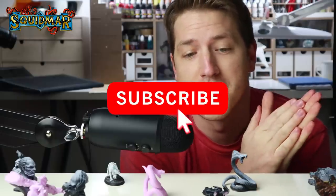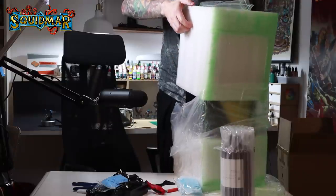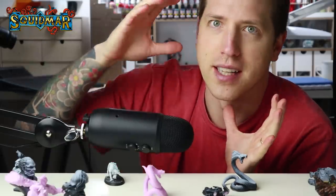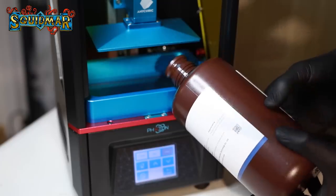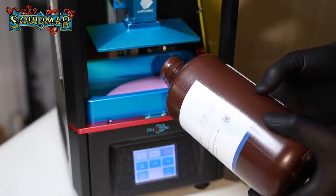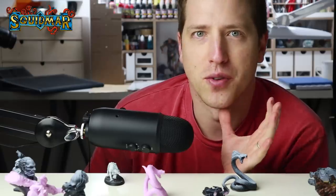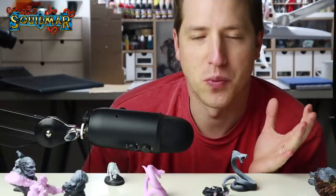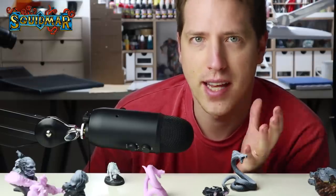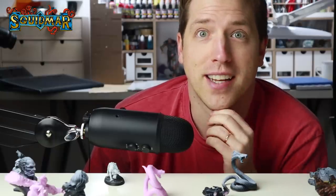Those of you who have been watching the channel for a while know that I got my Anycubic Photon printer a few weeks back and I didn't really have a lot of time to try things out and print stuff until last week, and since then I've been sending out minis from the printer in high speed. One of the questions that often comes up is: is 3D printing going to replace Warhammer and Games Workshop models? I thought it would be a fun idea to print stuff and see how it looks — can you really 3D print your own army today?